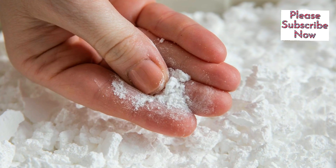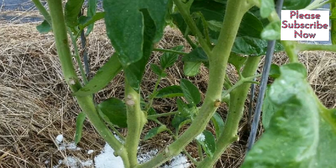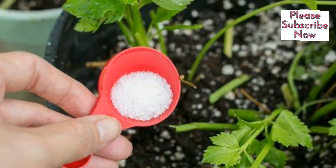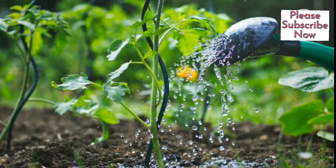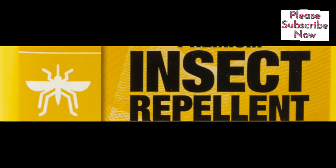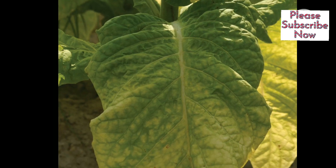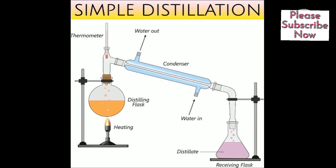Epsom salt is a good source of magnesium, which can enhance tomato plant growth and fruit production. Dissolve 1 tablespoon of Epsom salt in 1 gallon of water and use it to water the tomato plants once every 2–3 weeks. For insect repellent, a natural spray made from rice, cactus, basil, cucumber, tobacco, and neem leaves can be brewed and distilled to spray on plants once every 3 weeks.